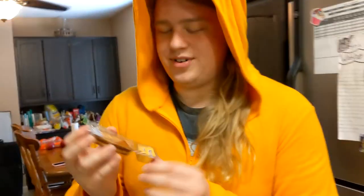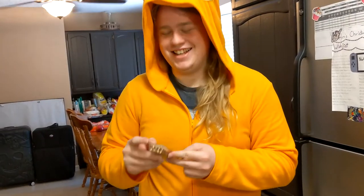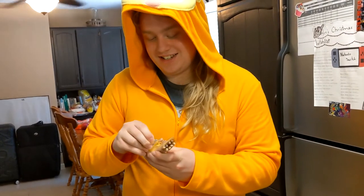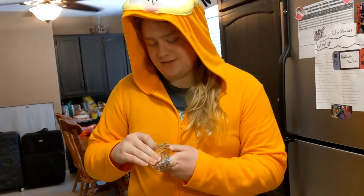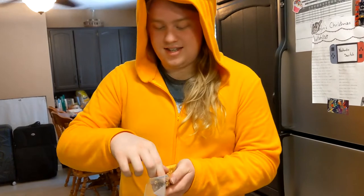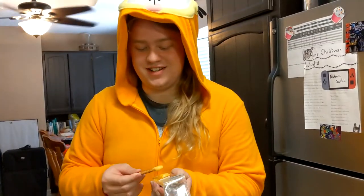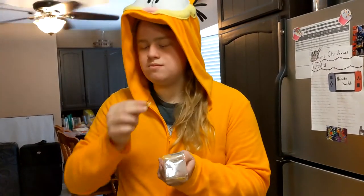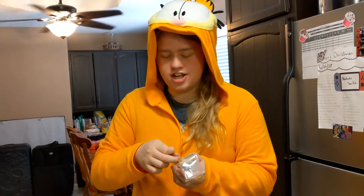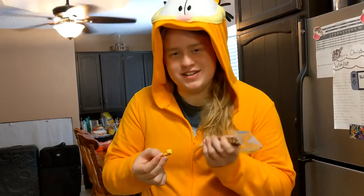Right here we have these pretzel stick and cheese thingies to eat while we're waiting for the pan to heat up — Kroger brand, I think. We'll give this a one-to-10 rating. You haven't even tried it yet, why are you already giving it a one? No, no, it's a one-to-10 rating. You gotta dip the pretzel stick in the cheese. This is like a five. Tastes exactly how you'd expect it would.